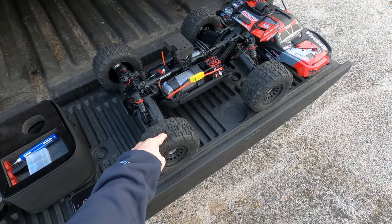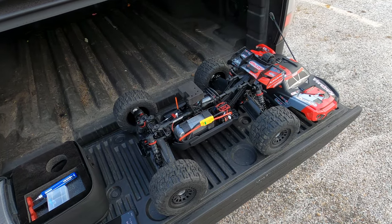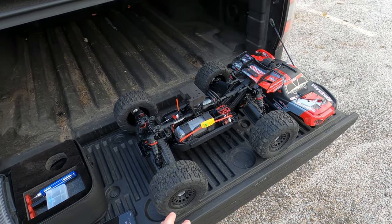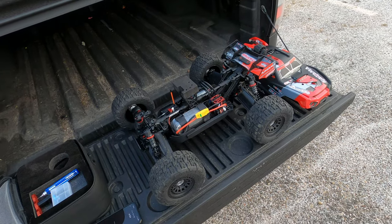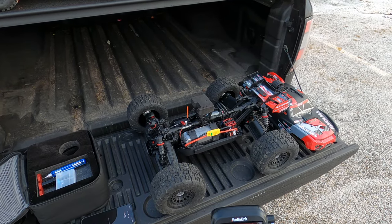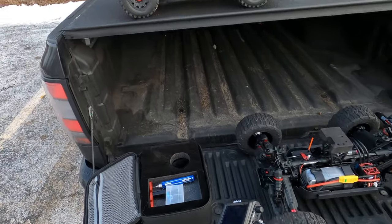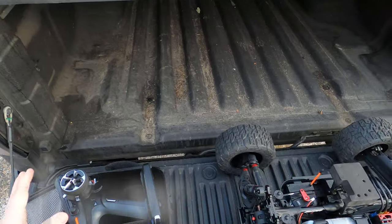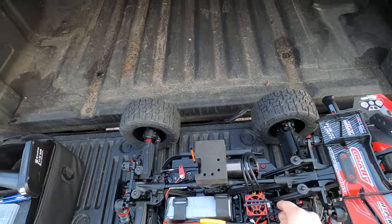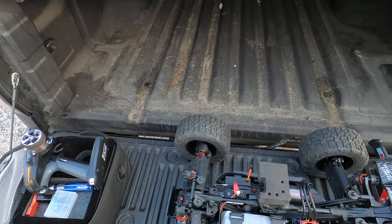The big thing today is we are running the Method RC belted wheels and tires. I also changed up the hexes — we got rid of the big extenders and we're running something else now. I'll cover that at the end of the video or in a follow-up. And we are now using the RC8X radio. I'm super happy about it — I haven't even done an unboxing yet, but I will get to that.